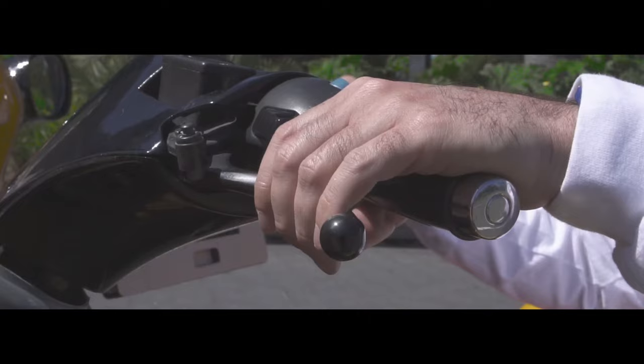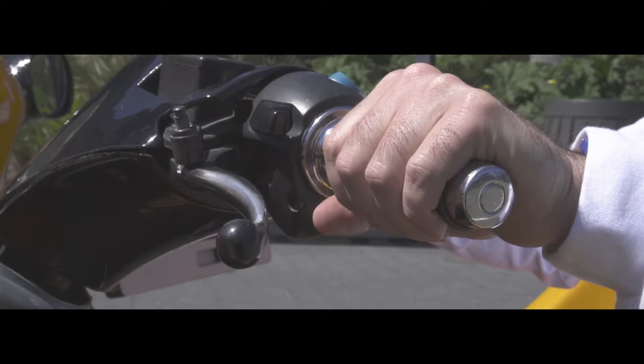The parking brake must be unlocked before driving. To reapply it, squeeze the brake, push the clip down, and let go.